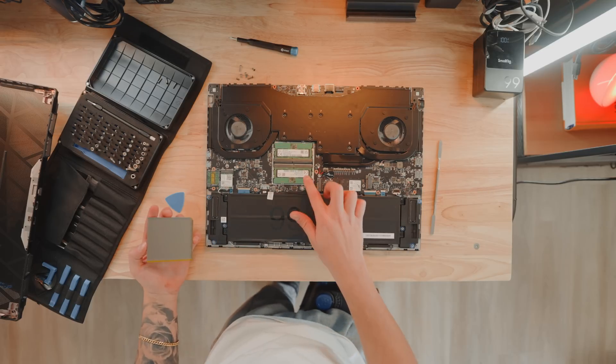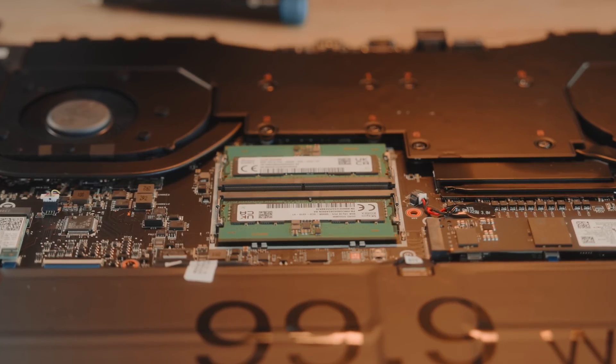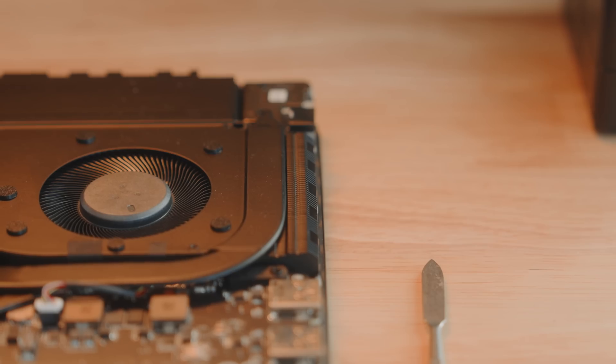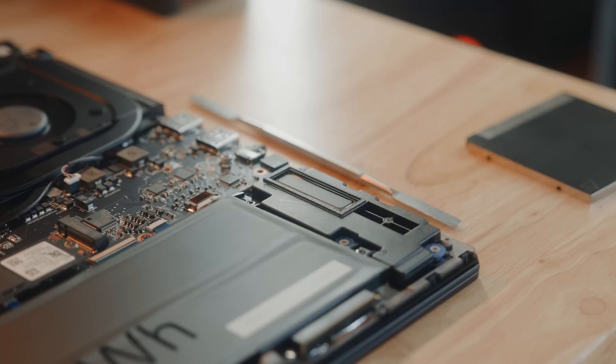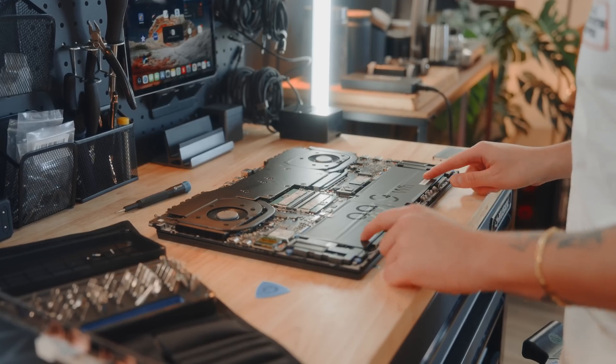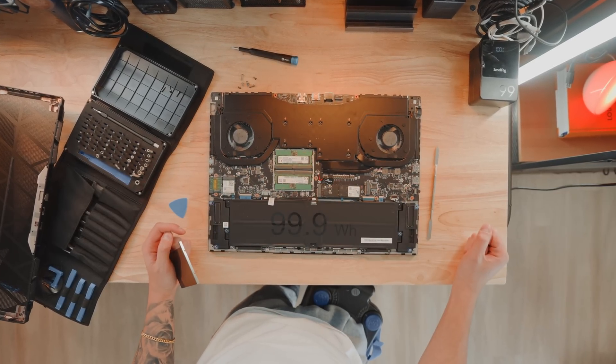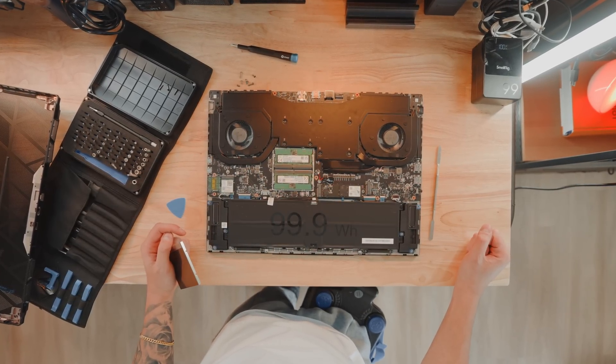Two RAM sticks — DDR5, 8 gigabytes each, so 16 gigabytes total. Massive speakers visible right here, and the cooling chambers seem super beefy. That whole thing should cool down the system pretty well. I'm excited to try this out — that's the MSI Stealth 18 internals.